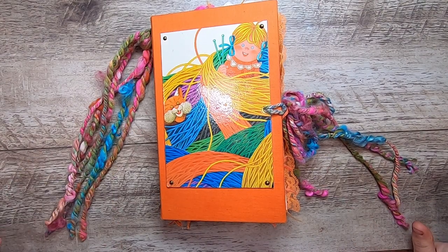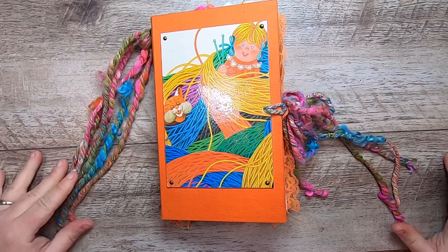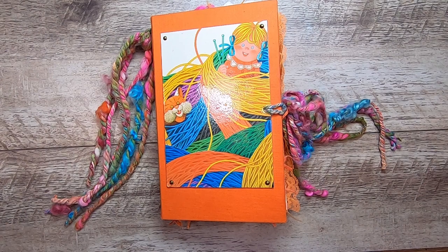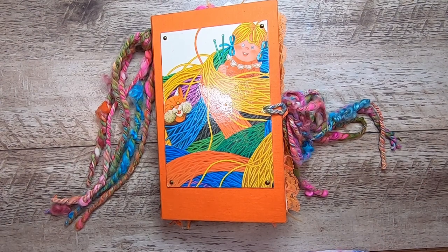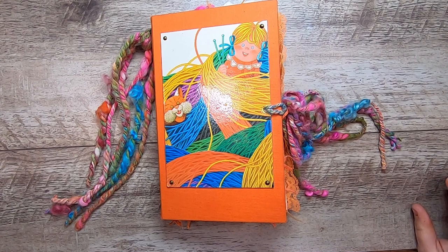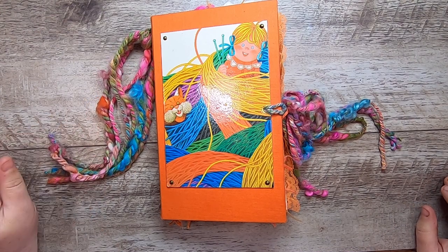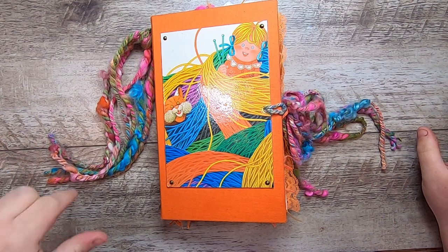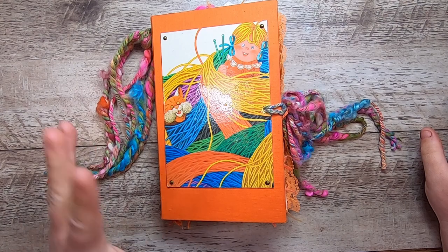Hi everyone, it's Sydney. Welcome back to Studio Lou. So I'm here today with a flip through of my latest completed journal. This is a storybook journal or a storytelling journal, and the book is called Something Absolutely Enormous. It's essentially the story of a girl who gets really into knitting and she doesn't do anything small — she does everything big. I will read the story to you as I do the flip through.